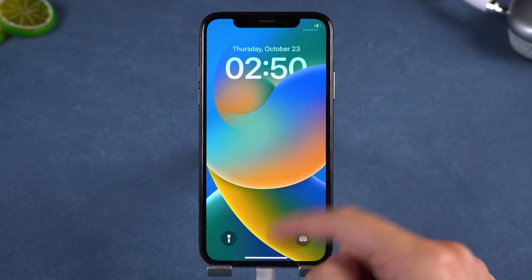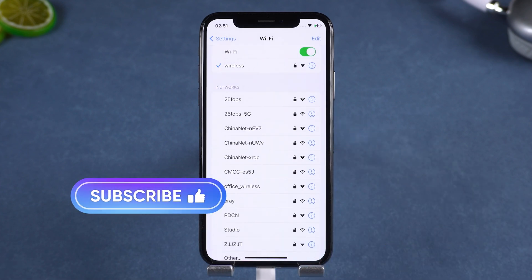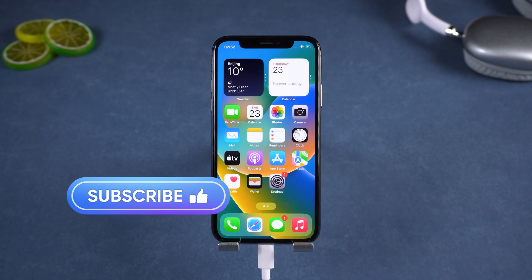So that's how to unlock an iPhone locked to owner using 4UKey — it's safe, fast and professional. If you found this video helpful, don't forget to like and subscribe. Thanks for watching. This is iCloud Go and I'll see you in the next one.